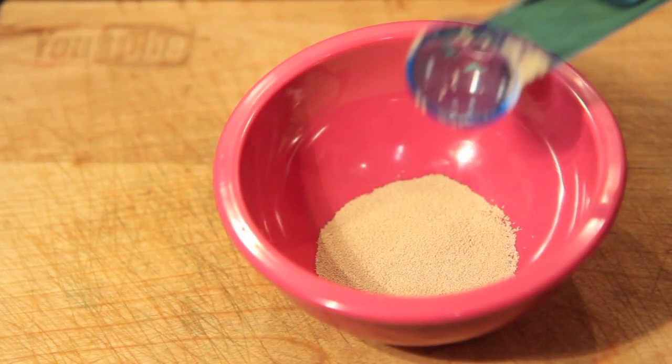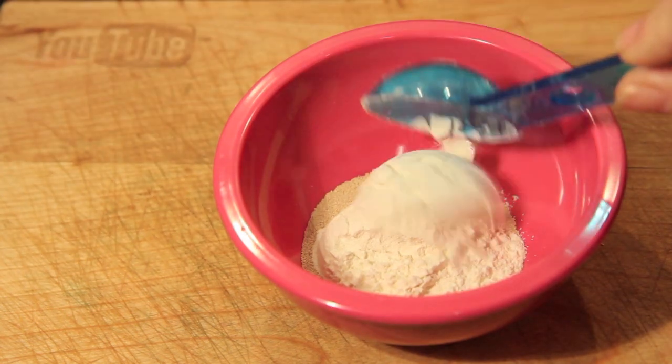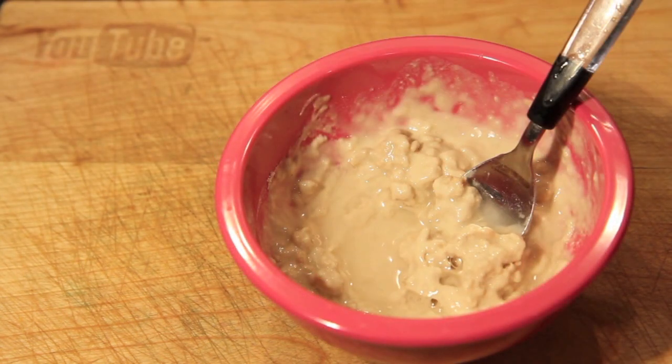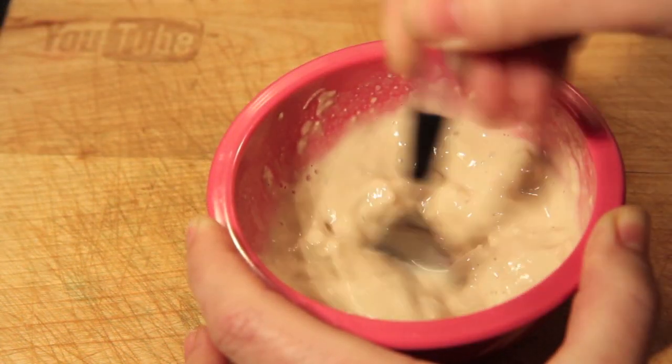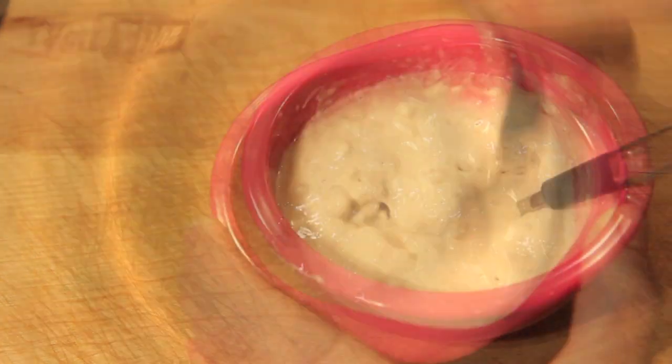First up, into a bowl we're going to add in our yeast, the flour, and the water. Give it a good mix and then we're going to set it to one side to allow that yeast to become nice and frothy.